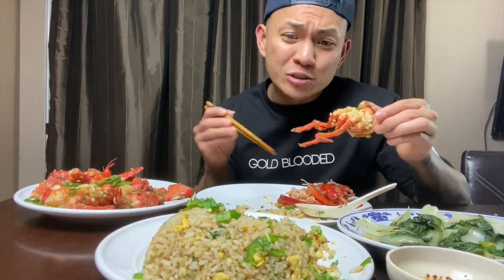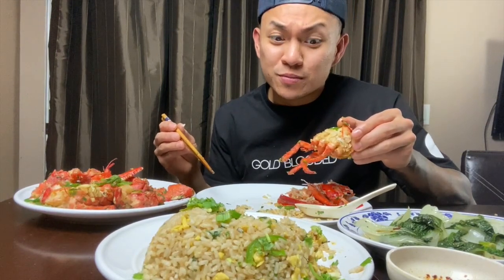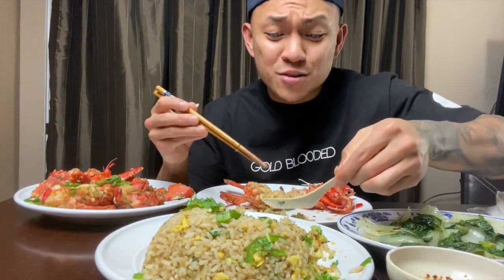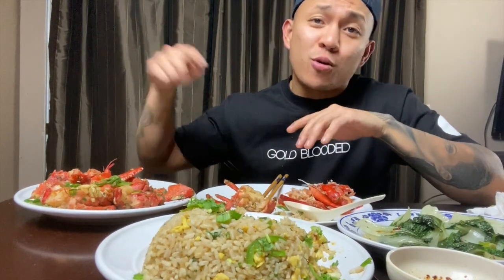This lobster was only $15. All of this — about $18 worth of food in groceries. And this is the lobster at $12.99 a pound. Sometimes it's $8.99 a pound at 99 Ranch. Go to 99 Ranch, check your local 99 Ranch. Sometimes I determine if I buy lobster according to the price.